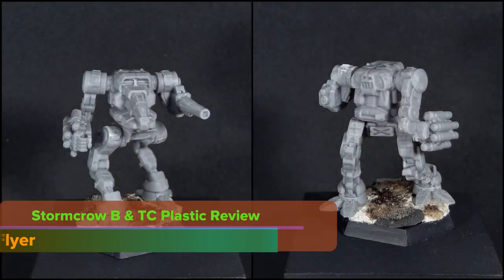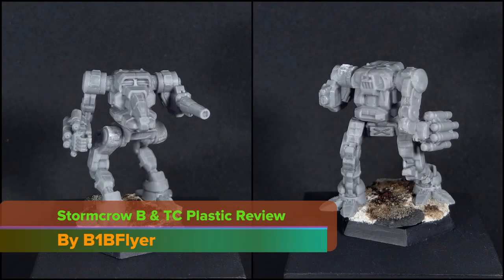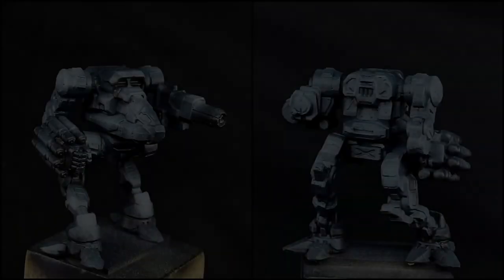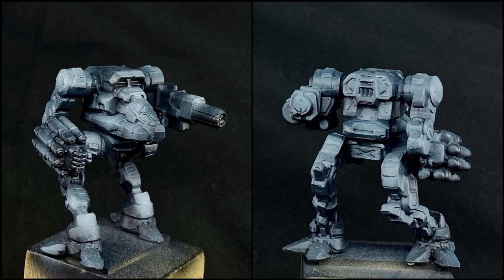Hey everyone, B1B Flyer here, and in this video I'm going to review the new Plastic Stormcrow Ryokin B and TC variant model from Brent Evans and Blaine Lee Pardo's US company Creative Juggernaut. Before the review, let me say that I was not paid to create this video, but the models were sent to me with the specific intent to create an independent review of their pre-production models. The benefit to this is that I get to share that here with the Battletech community, as well as provide feedback to Brent and Blaine to help improve the overall quality of the eventual production models.